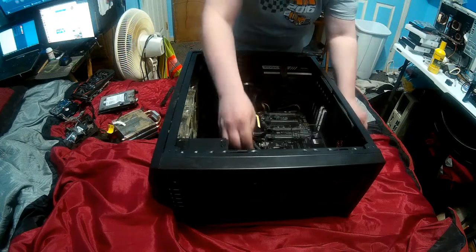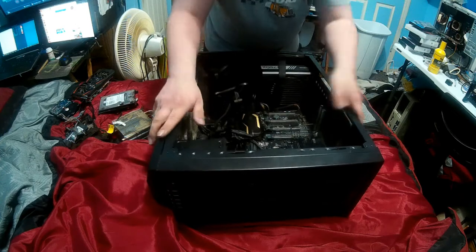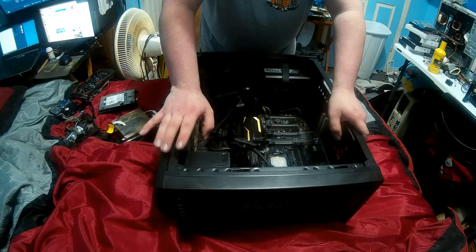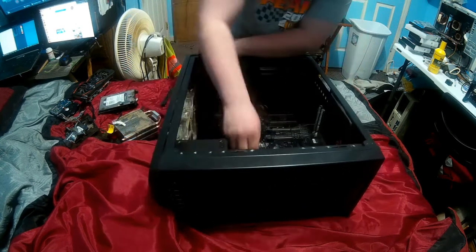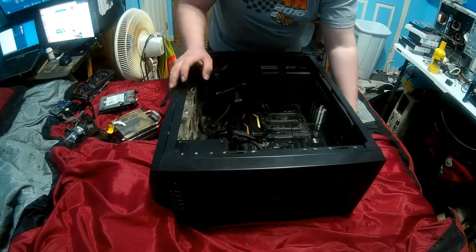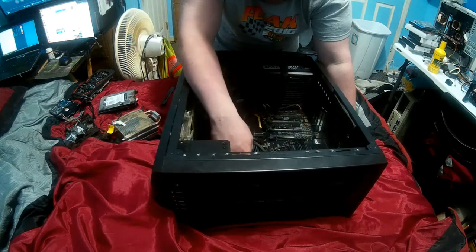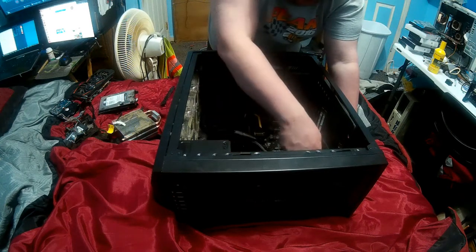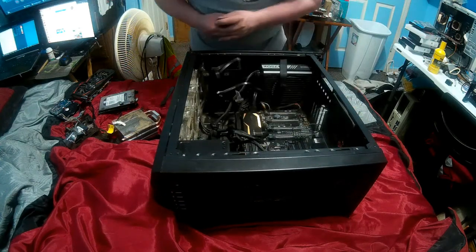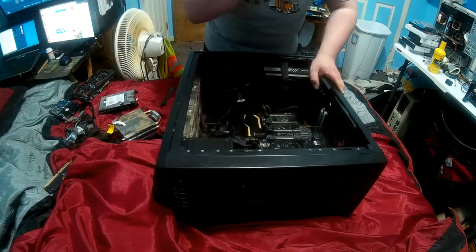Finish getting those out. Well, that's dusty. I promise I have seen worse - for future proof of that, check out my upcoming videos on my servers. To make sure I remember which ones these went in, I'm going to close the tabs on the ones that are gray, so these go back in the exact same slots. Next I'll go ahead and finish disconnecting the cables.